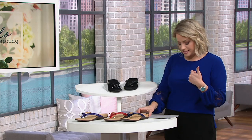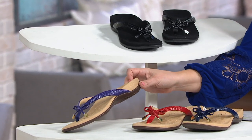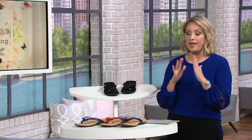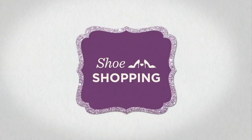So we've got it in the black, the navy, the red, and the purple, in narrow, medium, and wide widths, and in half sizes today as well. This is a big deal — a lot of you have been asking for it. Doing it wasn't as easy as you would imagine, but they figured it out. So it's here in the Bella Lizard 2, item number A346991.